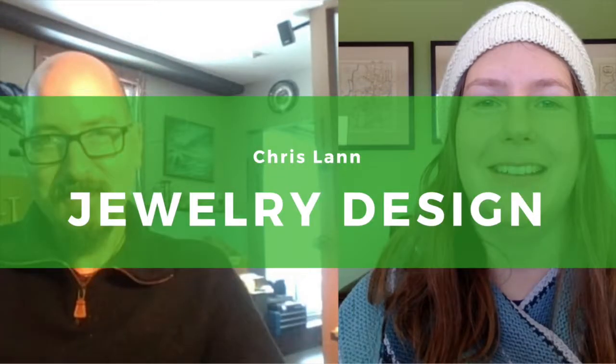Now we have two daughters and both of them have sort of grown up within the framework of: it's possible to be an artist, it's possible to do something you like and actually make some money at it. Hi everyone, welcome back to Vermont Craft Tours. I'm Sarah Scully and today I'm joined by Chris Lan of Chris Lan Designs out of Brattleboro, Vermont.